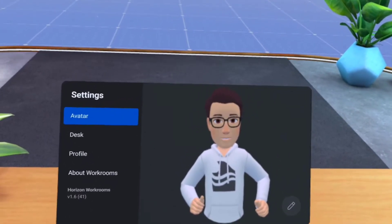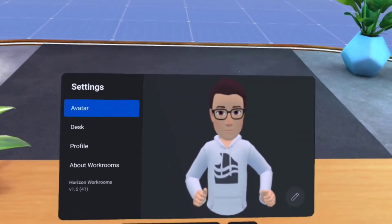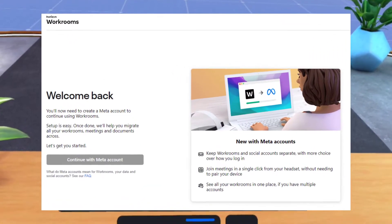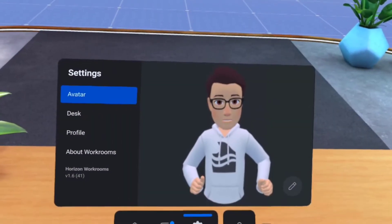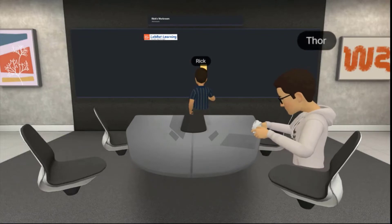Hi, welcome back to Work in the Verse. My name is Thor and I'm going to kick off this short series about Horizon Workrooms. This video is going to be about what I did in setting up Workrooms on my Quest 2 headset. Then in the next two videos will be what I learned when migrating my Workrooms account to a Meta account and how to invite people to your workroom. Rick is preparing us for the last video where he and I will share our experiences collaborating together, the tools that are available to use, and where we see opportunities.